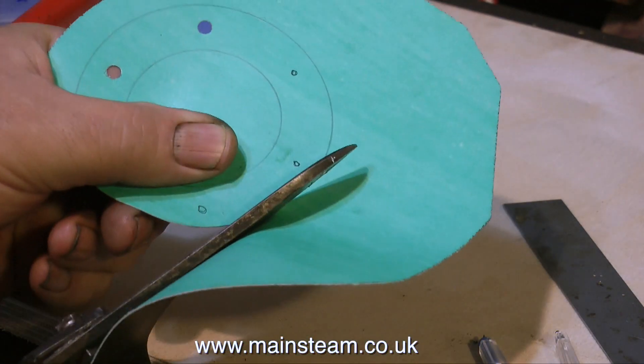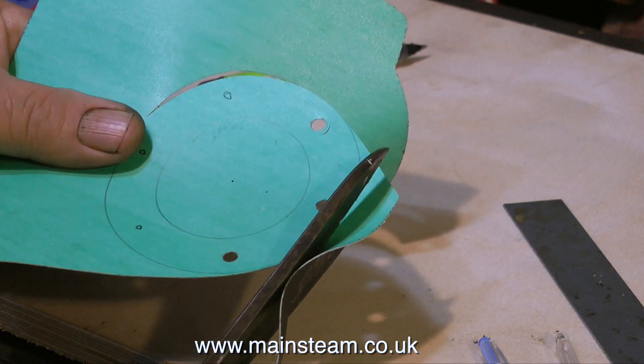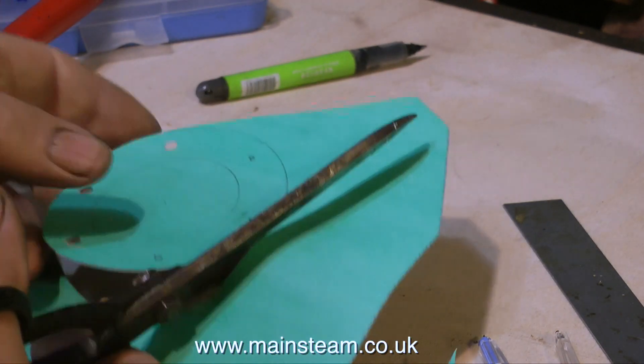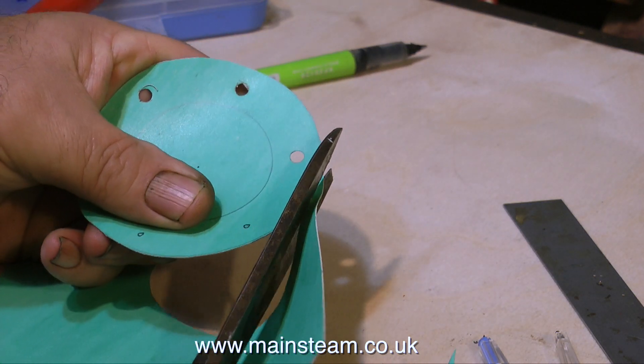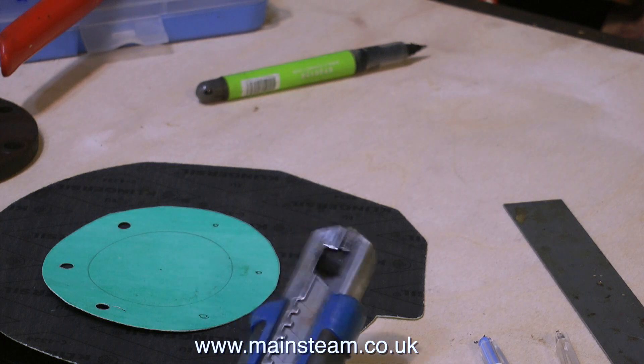These are my old workshop scissors and they've seen better days, but they work okay and I'm just cutting out the gasket. When you're cutting out gaskets like this, always stay to the outside of the line, because if you cut the gasket oversize it's not a massive problem — you can remove the excess once it's installed with a knife like this.